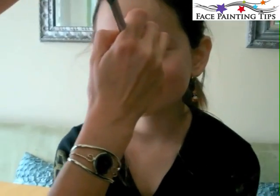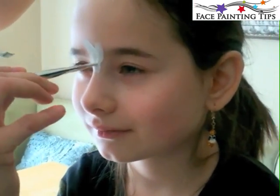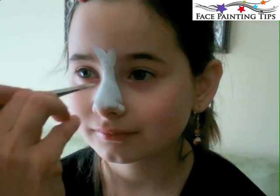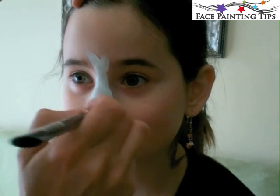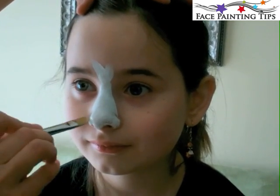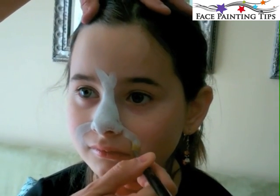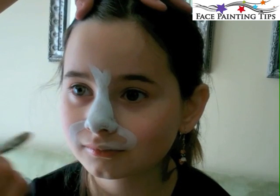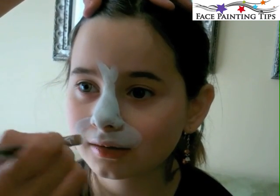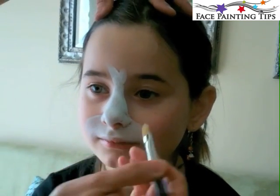I'm starting off with a number 12 filbert brush, which has a rounded tip that's great for blending and laying on color. I started right in between the eyebrows with a couple of flicks upward, then pulled down to the side of the nostril and covered the nose. Then placing the brush right alongside the nostril, I pressed and curved out a C shape on either side to meet up with the edge of the mouth and filled that shape in.